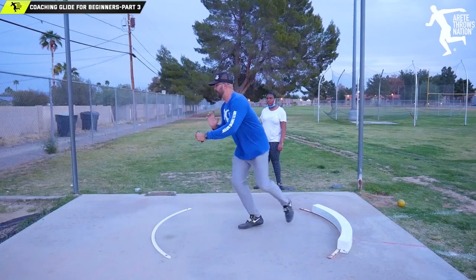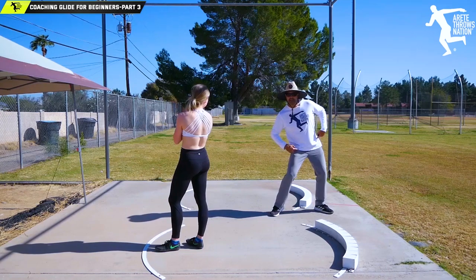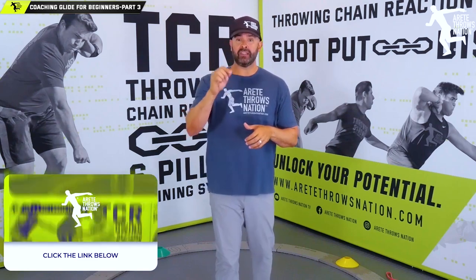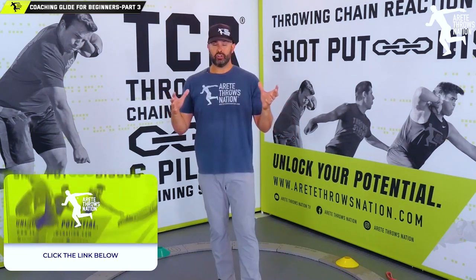One of the things we haven't talked about exclusively is setting up your chain reaction, and that is something we're just going to touch base on. Of course, if you want more information on that system, be sure to click the link below — we probably have a link to a free quick class that will expand on a lot of these principles and how you structure the throw.